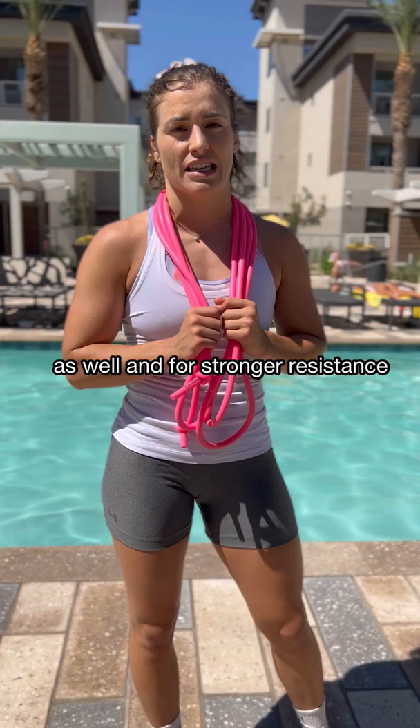I'm definitely going to add this to my daily routine and I'll continue to share it with you guys. When you add it to your routine, tag me, tag Dopamino and let me know.